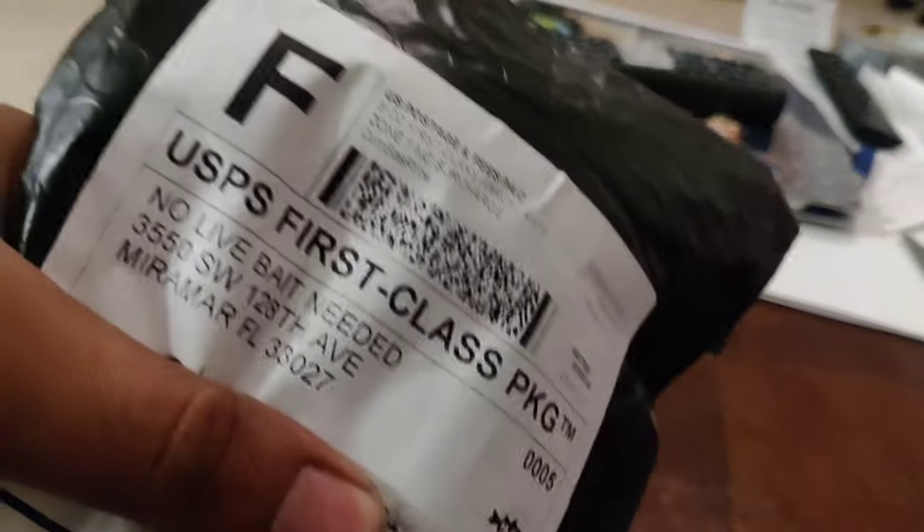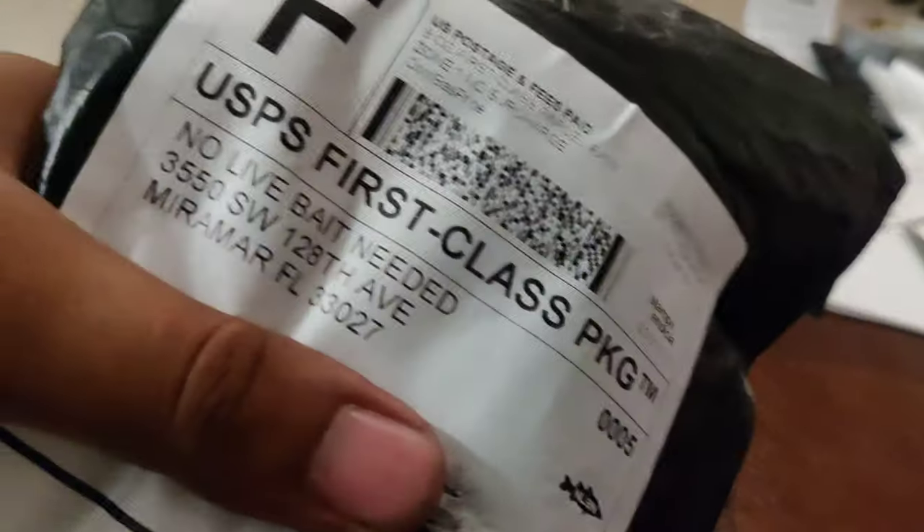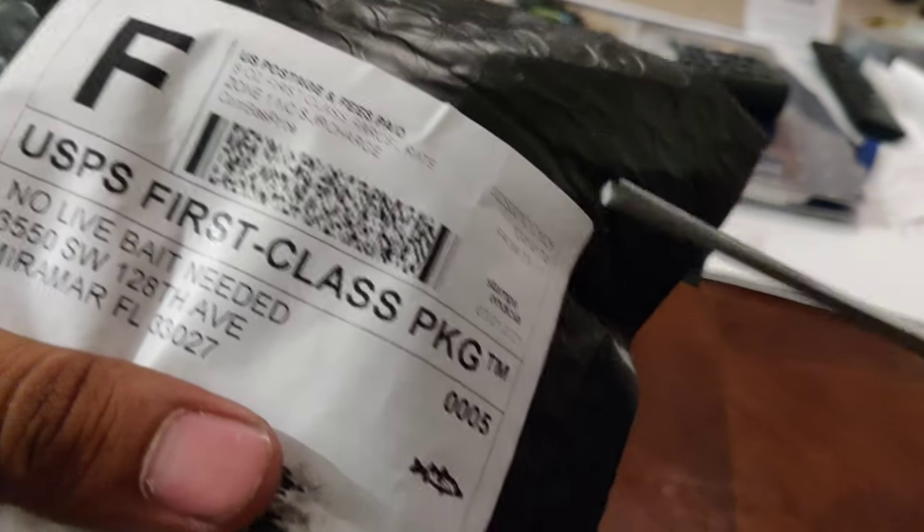What's going on y'all? It's your boy Pawn Stars back at you with another unboxing video. As you can tell by the title, you already know what's in the bag. Our friends at No Live Bait Needed came out with this really awesome limited-edition color. I have the package right here and without further ado, let's go ahead and check this bad boy out.